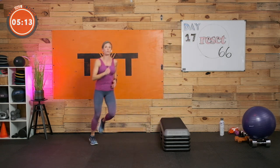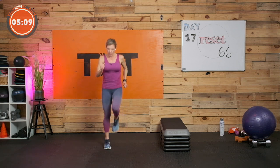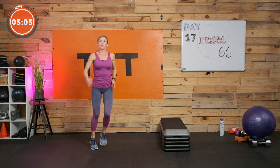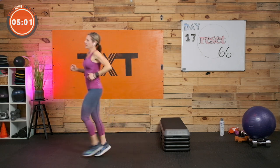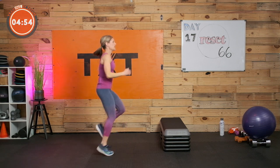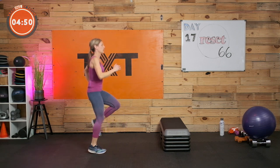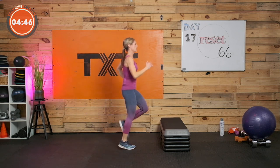Last one — hang in there, you got it. Pump those arms, lift those knees. If you need something higher, march it out, run it out, move around. Come on, let's have some fun. You're going to finish nice and strong here. Ten seconds — four, three, two, and one.